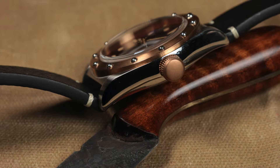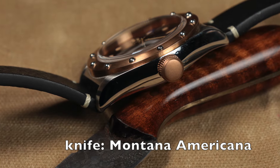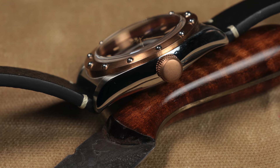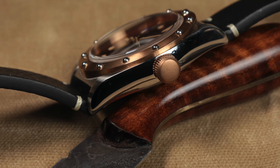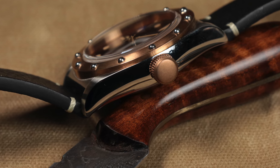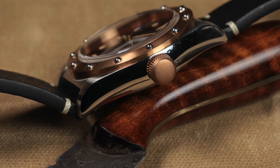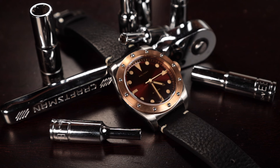Moving on to finish — this is where the watch is incredibly interesting. Starting with the case, you have high-polish sides which adds a dressy feature, and then everything else from the top looking down is brushed. So you have this brushed look, but when you turn it to the side you get this high-polished look that has a dressier feel. You kind of go back and forth between a casual and a more dressy look.